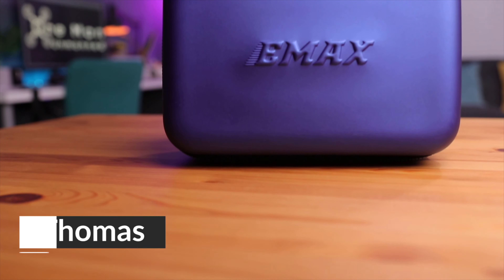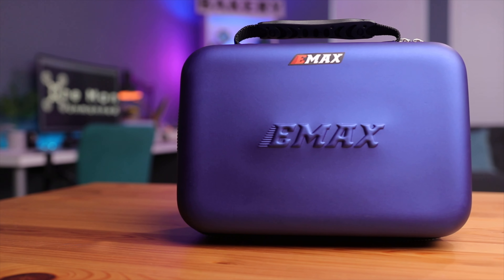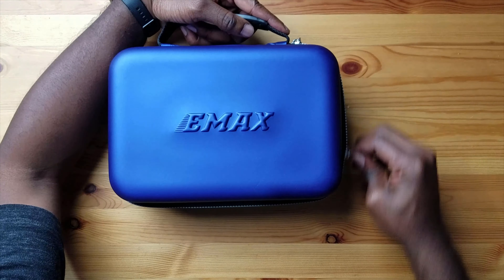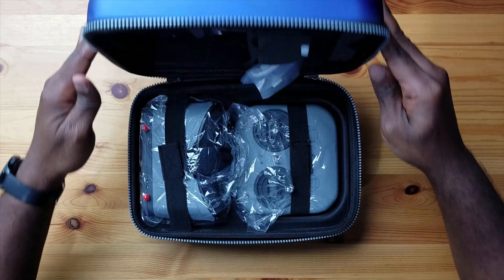Here is the package right here — the EMAX Tiny Hawk 3 RTF kit. This is what it looks like straight from the box. Pretty nice looking case, actually — this nice blue violet color. It's pretty attractive and you have this nice EMAX embossed in the front. This is actually the case that you'll be using to transport your drone, your goggles, and your radio from place to place. Let's unzip this and take a look at what's inside.